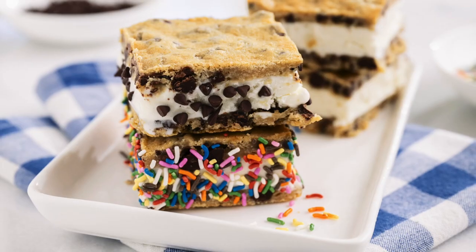Birthday parties, summer barbecues, or let's be honest, any night of the week — you want these in your freezer. You will not be disappointed.